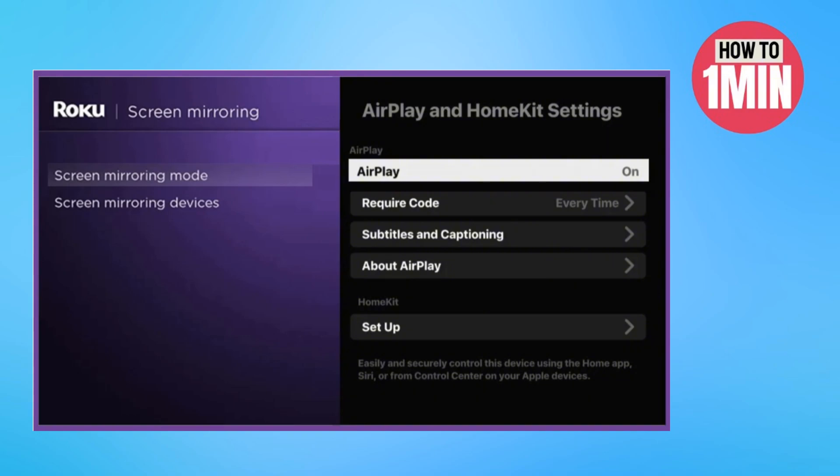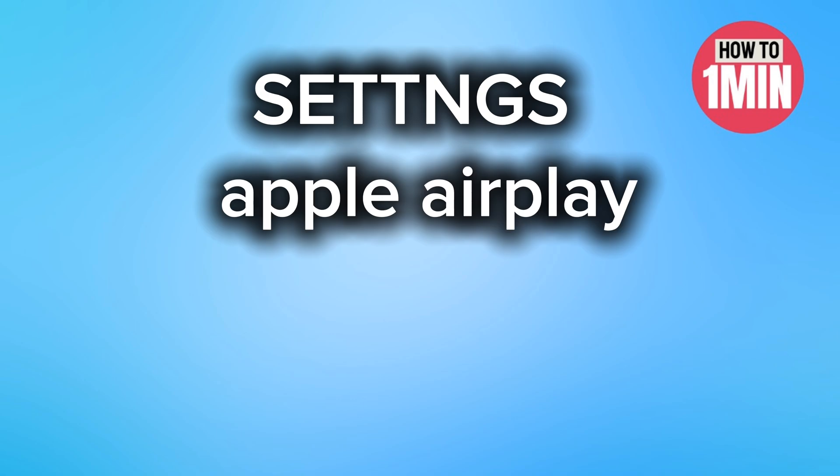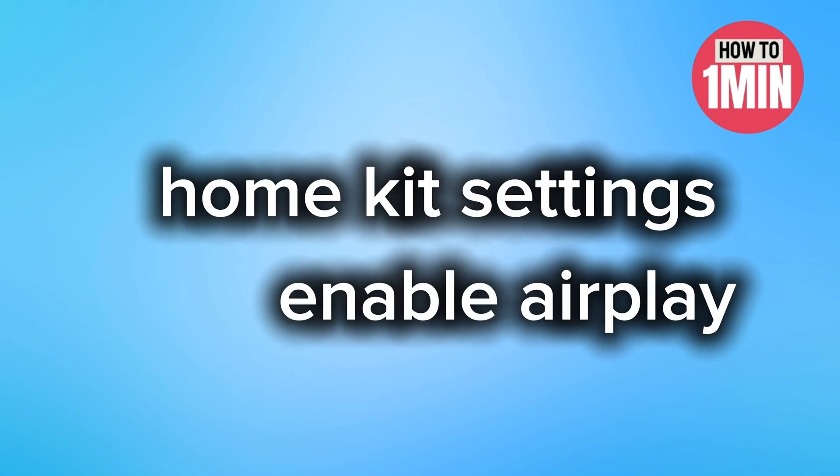And if you have an iPhone, you have to turn on the AirPlay features on Roku. So go to Settings, select Apple AirPlay and HomeKit settings, then select Enable AirPlay.